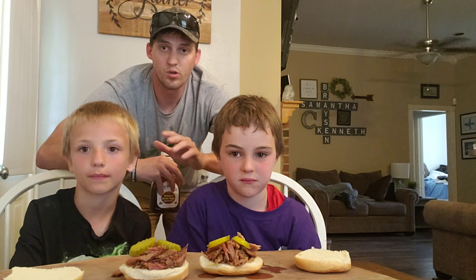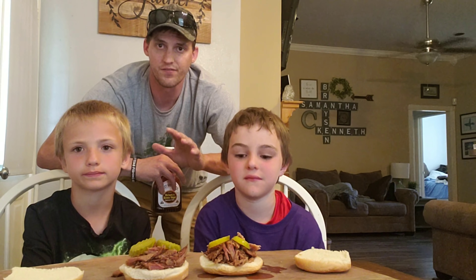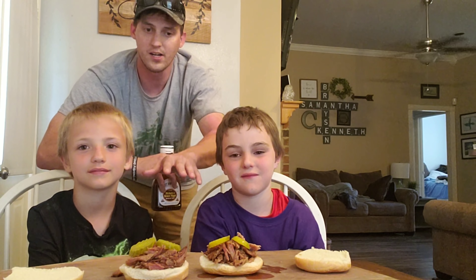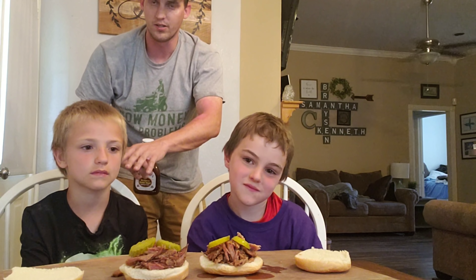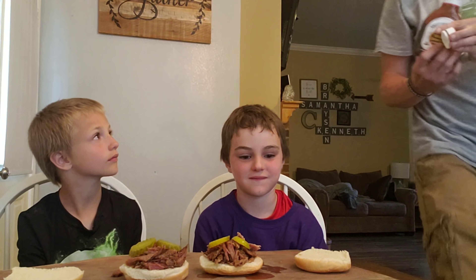Alright guys, that pork butt is all done. I took it to work, the co-workers loved it, and we had just enough left for my son Brayson and my godson Noah to give it a taste test. I already set their pulled pork sandwiches up — they both wanted some pickles on there. Bryson doesn't want sauce and Noah does. Y'all comment down below if you like sauce on your sandwich or not. Let's go ahead and get y'all set up here.